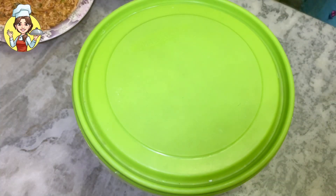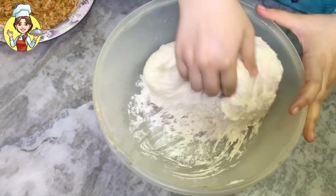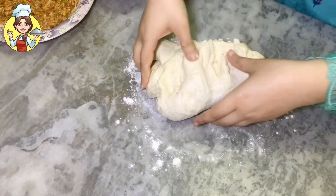I left the dough for 3 hours and you can see it has risen very well. Now dust the surface with dry flour and knead the dough for another 1 to 2 minutes so it becomes completely smooth.